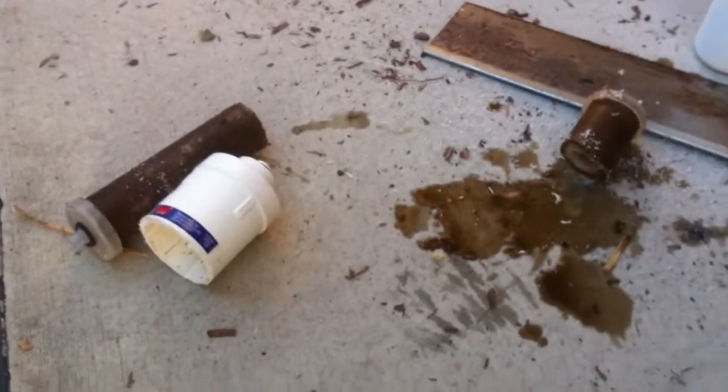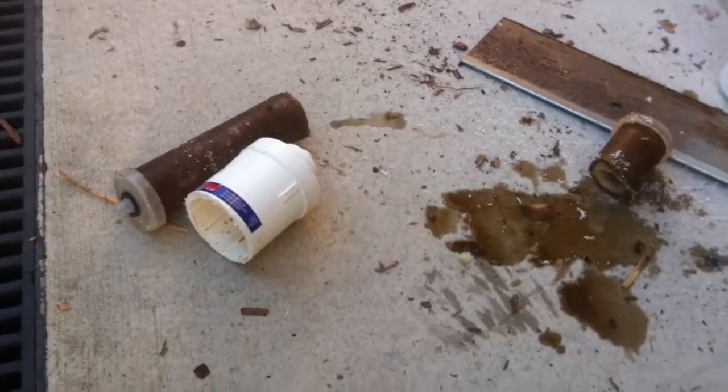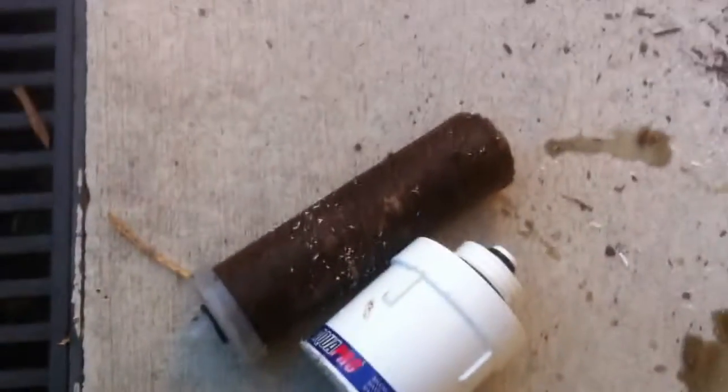He doesn't even want to touch it. Take a picture of it. Gross. Twelve months of chemicals and metals. And that's just one filter, one tap.